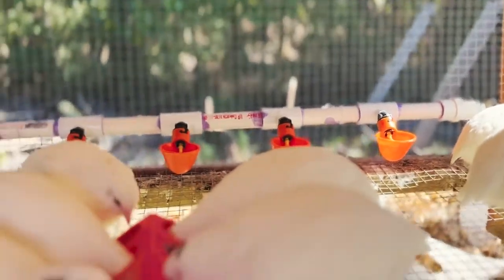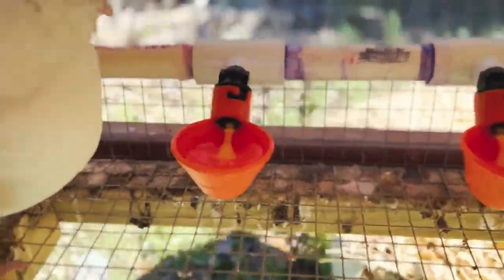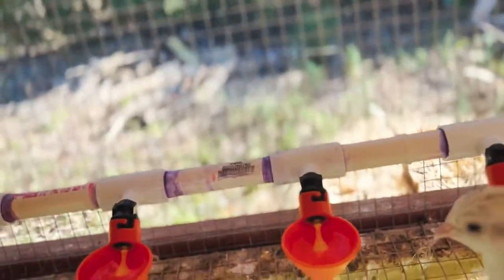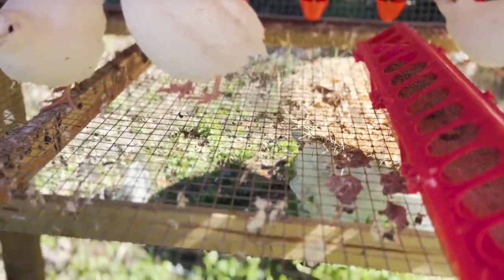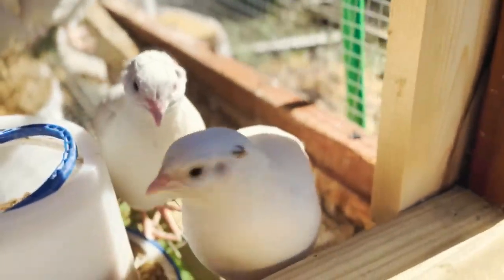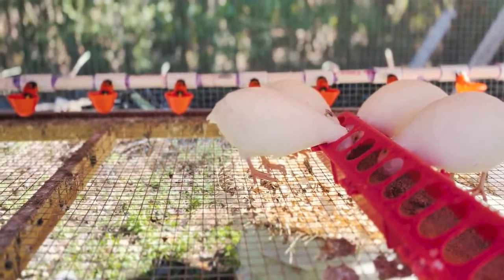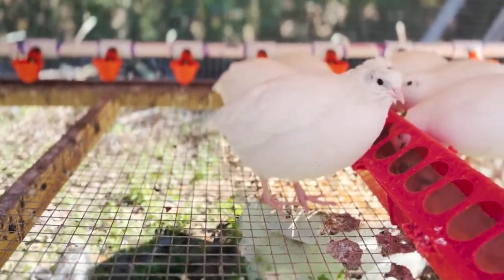Now he's checking it out. Everybody's a little hungry so we're letting them eat a little bit. Ever since they were babies they were learning to drink out of this. They should find it because they'll see the water there.